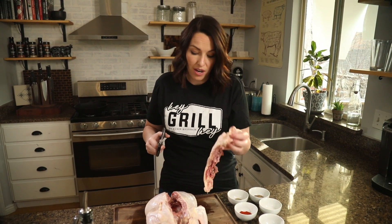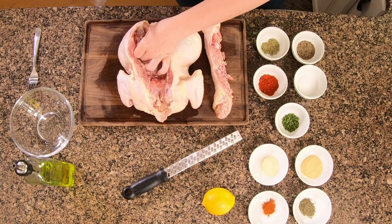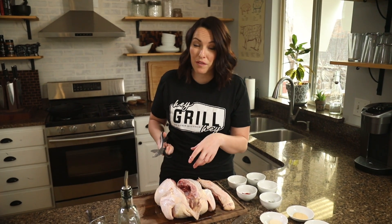Our backbone is out. You can discard this or save it for making homemade chicken stock, which I totally recommend — this homemade chicken stock is delicious. This next step is super simple but it's going to save you a lot of effort when you flip your chicken over.